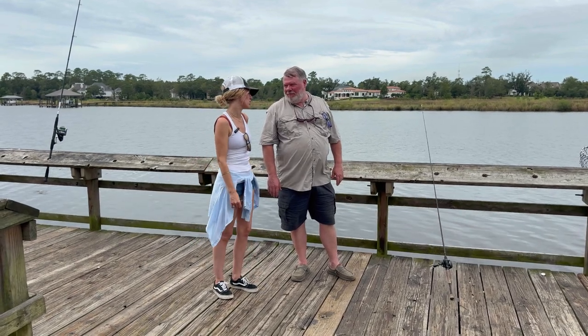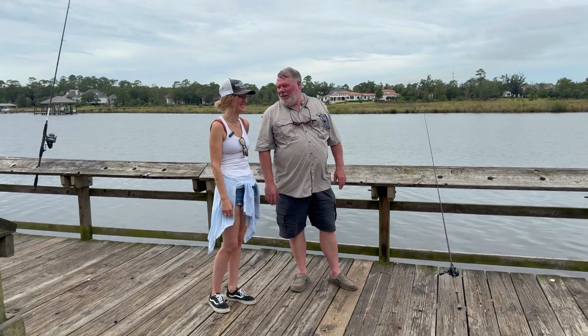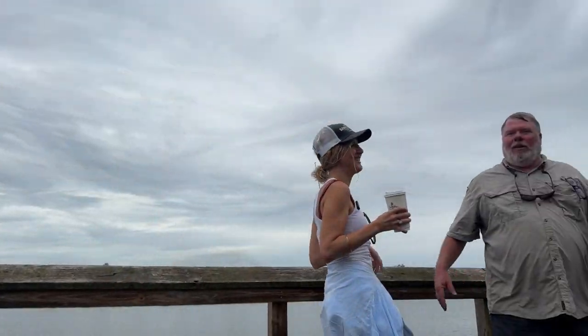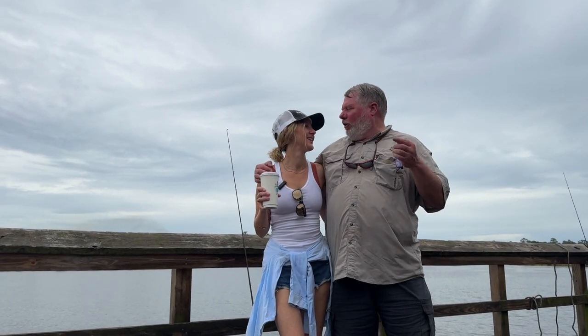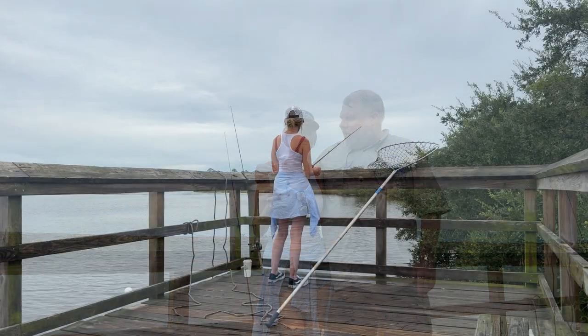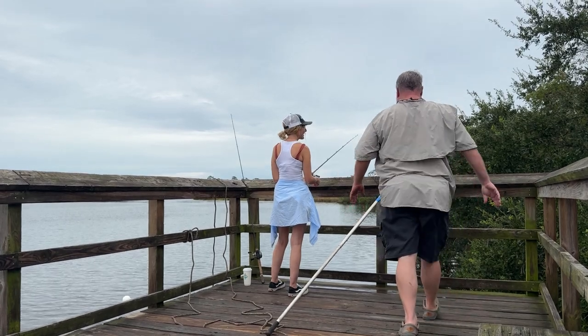I've got a crab pot set out over here — when we leave we're going to pull it up and see what's in it. Hey everybody, this is Casey — a longtime friend and great fishing partner who has helped me at Civitan camp quite a bit. Casey has a crab on!